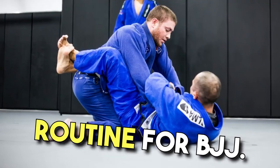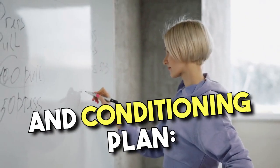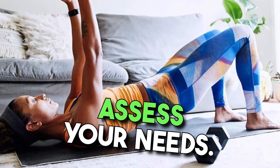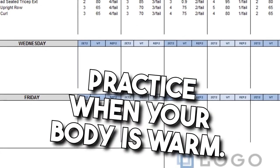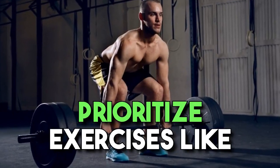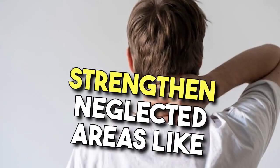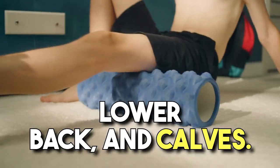Creating a strength routine for BJJ. Tips for a well-rounded strength and conditioning plan: Work with a coach — seek guidance from an experienced trainer to assess your needs. Train after BJJ — schedule strength training after practice when your body is warm. Focus on power — prioritize exercises like Olympic lifts, plyometrics, and medicine ball drills. Target weak muscles — strengthen neglected areas like the neck, rotator cuff, lower back, and calves.